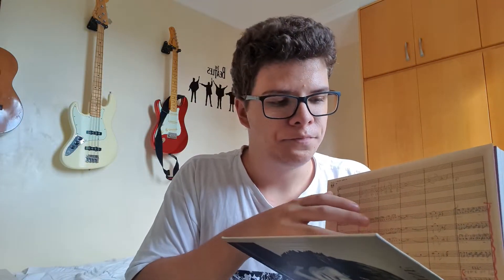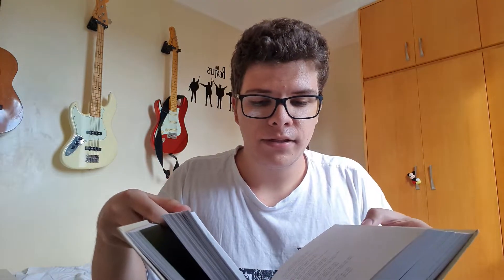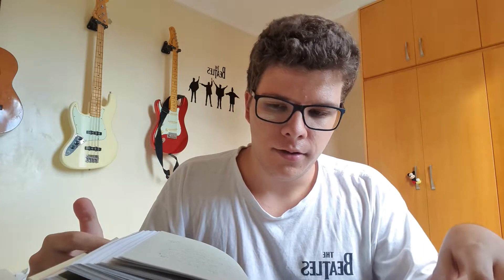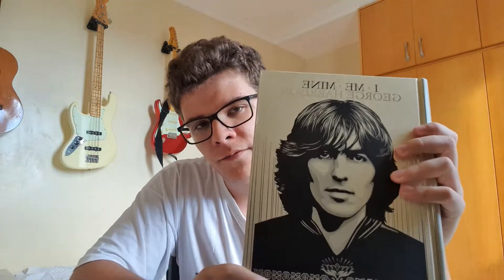It smells great too — I love book smells and this one is excellent. The photographs and all the images in this book are greatly printed, so you really notice the quality of printing and the paper itself. It looks great and it feels great to read. The cover is beautiful — I love the drawing on the back of George.